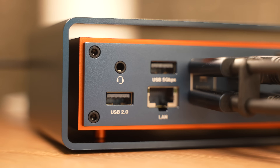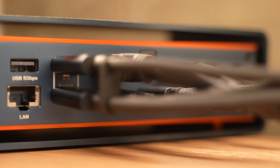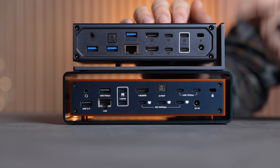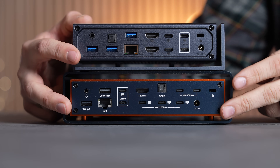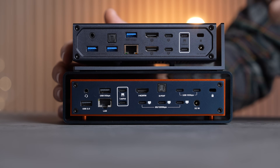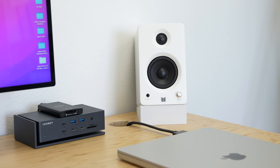On the back we have more changes like three Thunderbolt 5 ports for displays or even a Thunderbolt 5 SSD. We get two USB-C 10 gigabit ports compared to zero on the Max 1 dock. The 3.5mm headphone jack on the Fusion Dock Max 2 now has a combo audio mic jack, which is a bonus where you can have it hiding on the back instead of always plugged in at the front. We also have the same SPDIF optical port for high-end speakers.